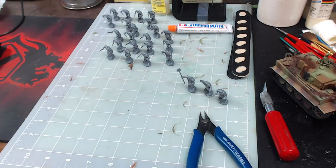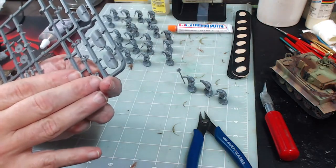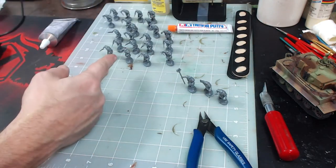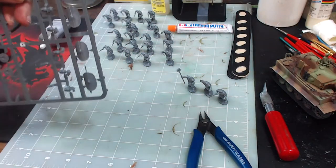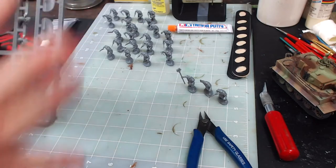I've considered actually gluing the shields on but I've decided against that. I'm going to paint the inside separately, paint the bodies of these guys separately, and then glue the shields on and finish painting the outside of the shields and putting the decals on.